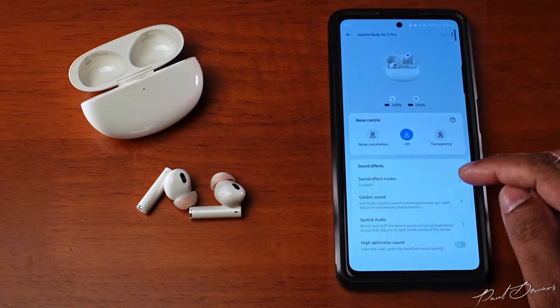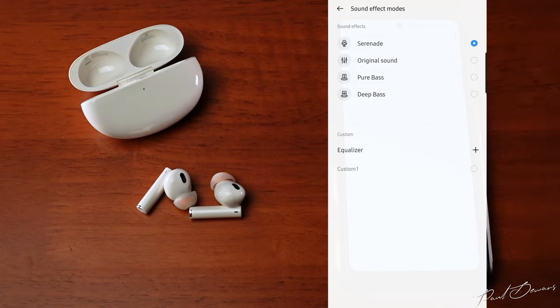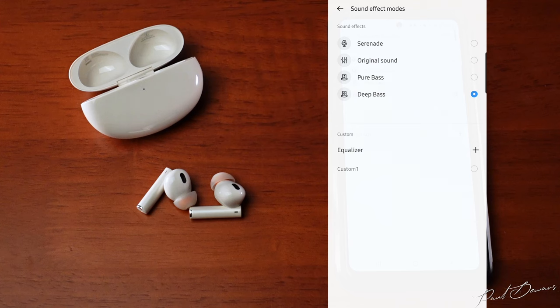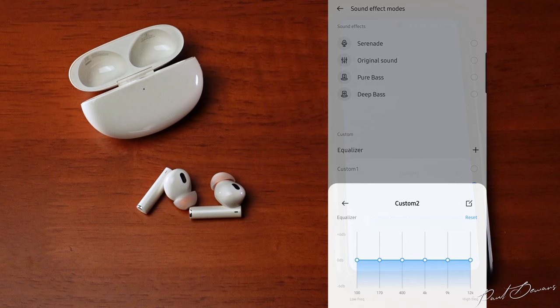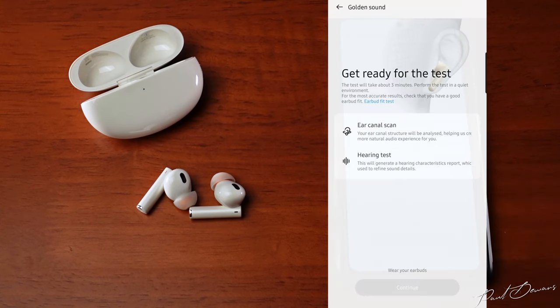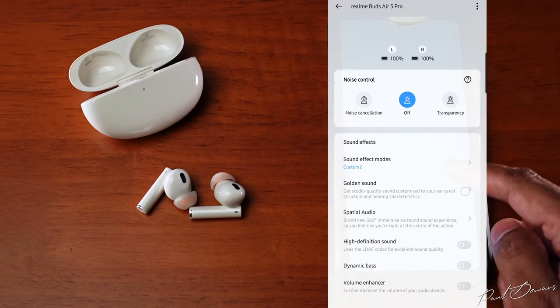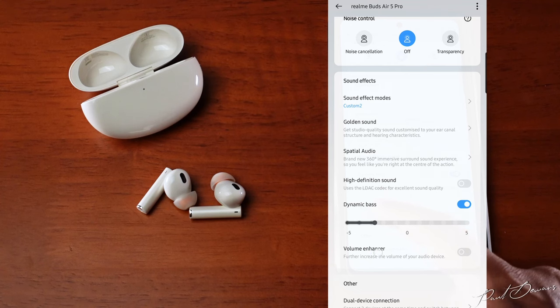I've tested these in their original sound mode with EQs off, dynamic bass off, and volume enhancer off. In the sound effects section you can choose from presets: Serenade is more treble-happy, original sound opens up the bass for a more natural sound, and pure bass elevates bass without touching mids and highs — though it does introduce bloat and is on the obnoxious side of bass-boosted. You can also use the 6-band equalizer with ±6dB gain, golden sound for personalized hearing compensation, and dynamic bass for finer bass control.